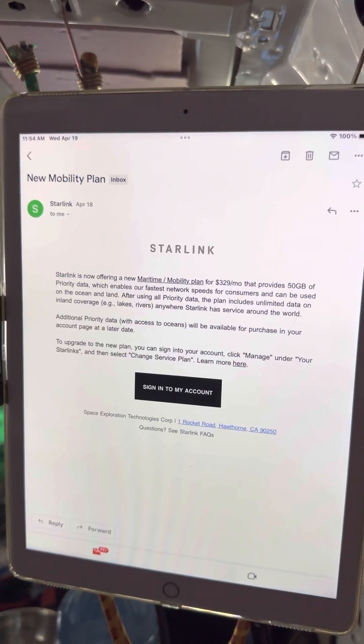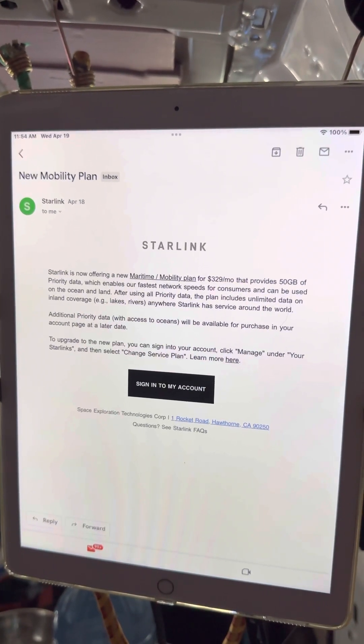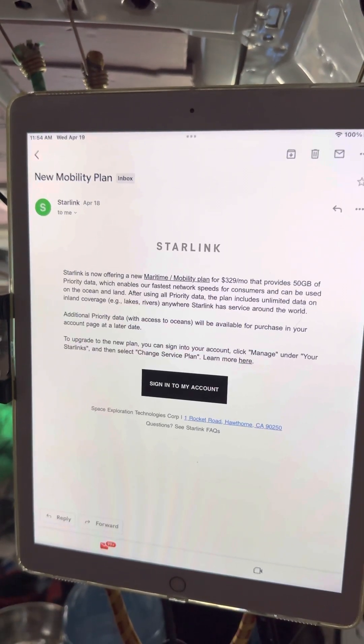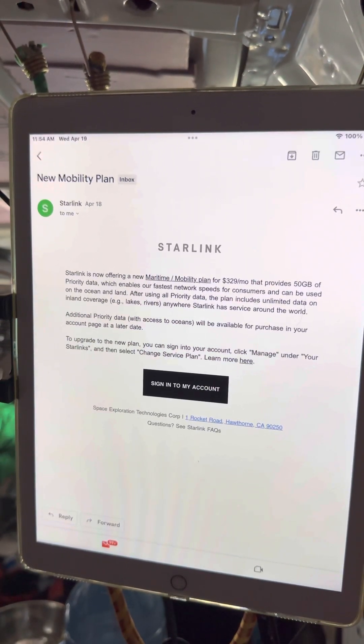Staying an existing customer is always a good thing — customer loyalty with anything Elon Musk related tends to have its benefits. Thanks for tuning in to another video, guys. Take care and take care of one another. Bye now.